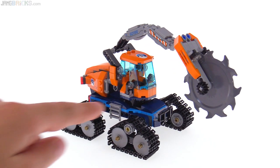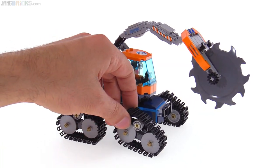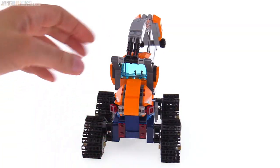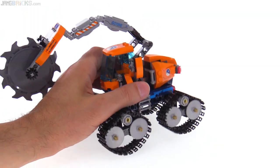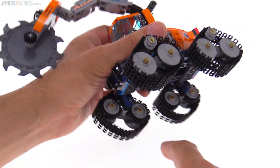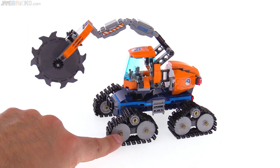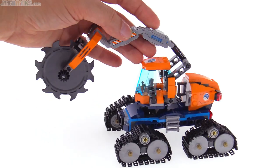I'm surprised that they actually did four independent track segments, and these can actually be articulated a little bit over terrain. The treads themselves are a little bit loose, which makes it easy to get this to actually roll. There are no cheater wheels in the center or on the bottom of this — it's all very genuine in how it works. They do have rubber tires on the insides, but that just helps everything work and doesn't really hurt anything in terms of how it looks or how it plays. I could have gone for some additional half-bushings to cover these dark tan axles that stick out a little bit, but this thing looks really cool.